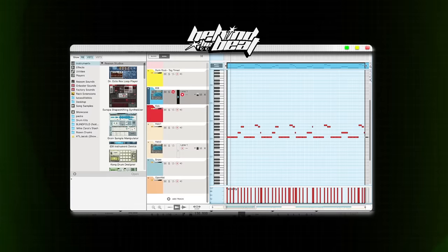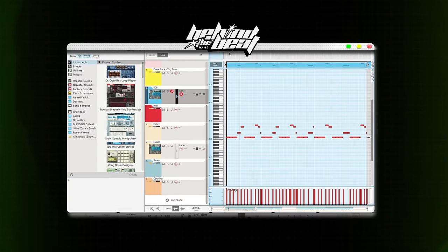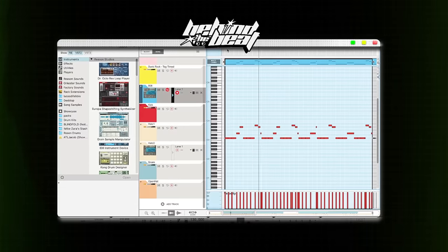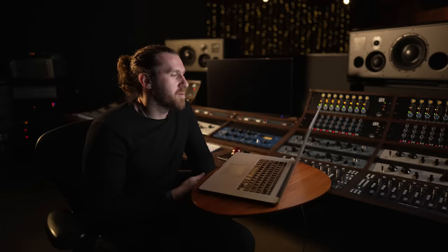The most fun part is the 808 and the kick. The 808 that I use for this beat is a Zay 808 — producers will know what that is. The kick really just makes the 808 come in with more punch during certain sections of the beat. And this is what everything sounds like together.